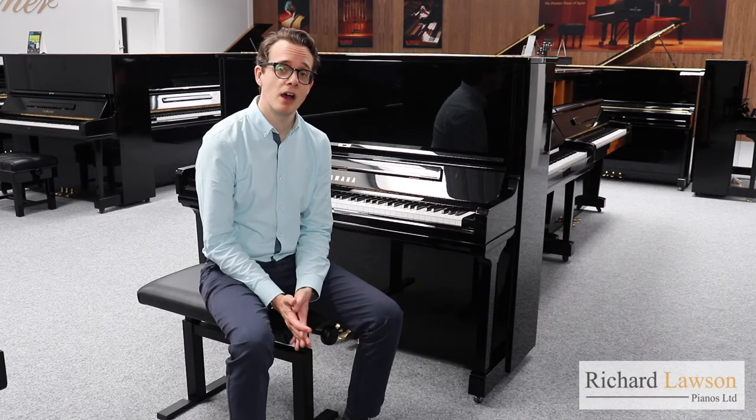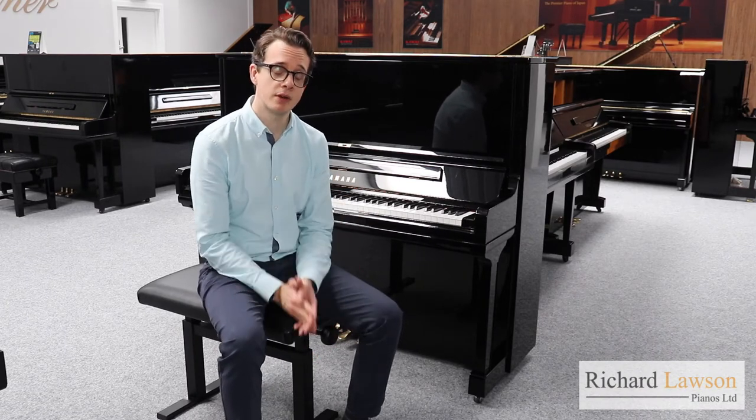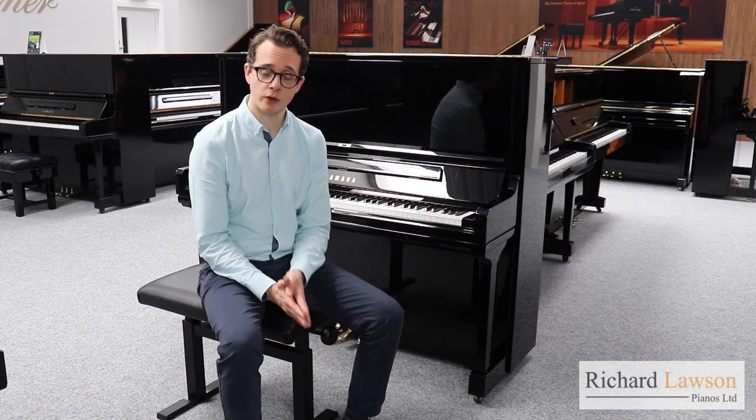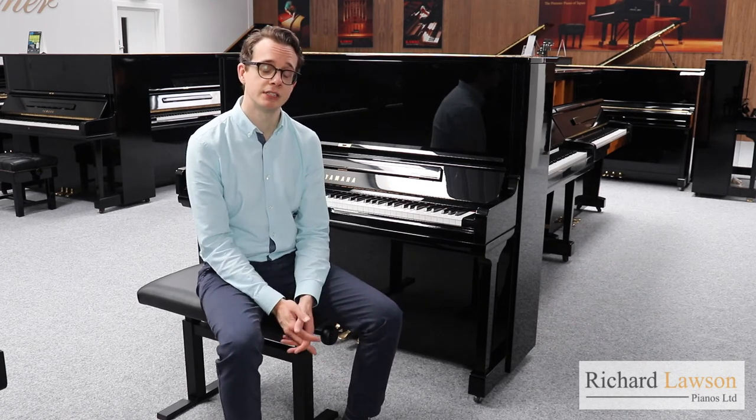Thanks for watching this video. If you'd like any more information about either of these models — the U3 or the YUS-3 — or indeed about any of our pianos, you can go to our website where all of our contact information is on there. The website address is richardlawsonpianos.com. You can also arrange to make an appointment and try these pianos for yourself.